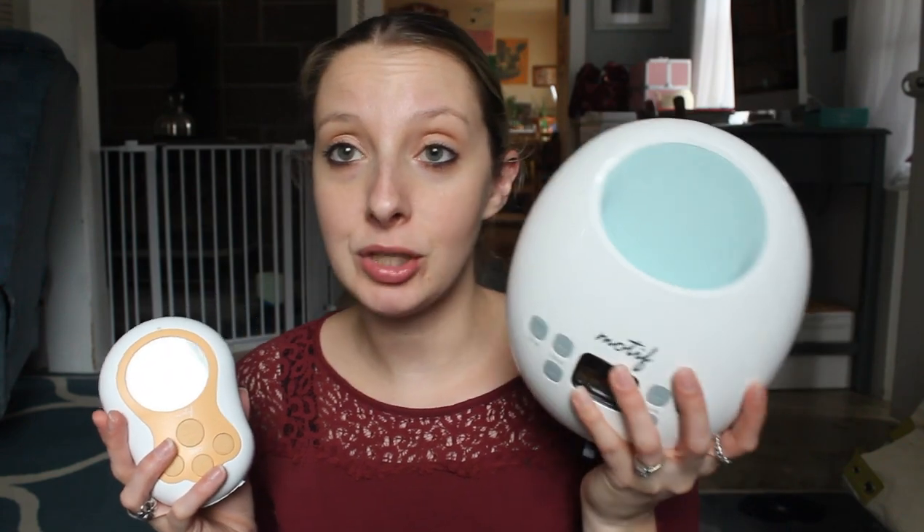It also has a charge port on the bottom with a little rubber cover to protect it, which I love. I would mainly only get this pump if you're going to be pumping on the go or pumping occasionally. The battery life isn't forever — I feel like I can get about two or three 30-minute sessions out of it before I need to charge it, but it does keep a fairly good charge. It's really nice that you can travel with this pump; you could put it in your pocket, or maybe buy a little sticky hook and hook it on, which could be a really great option.